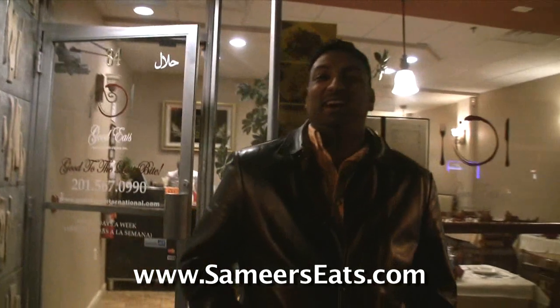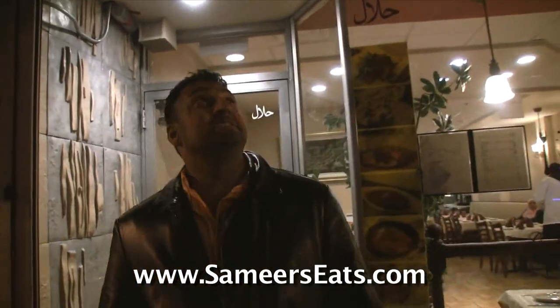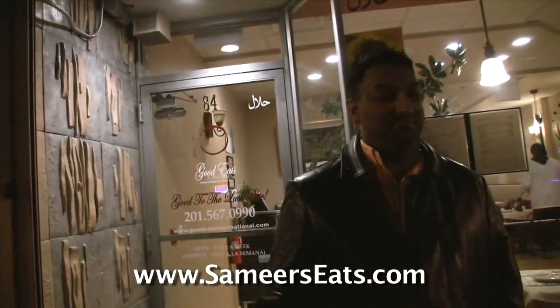Man, oh man. Alhamdulillah, I had such a great meal here. I hope you guys come check these guys out — Good Eats International Inc. in Englewood, New Jersey. Tell them Samir sent you. Asalaamu Alaikum, thank you guys for watching.